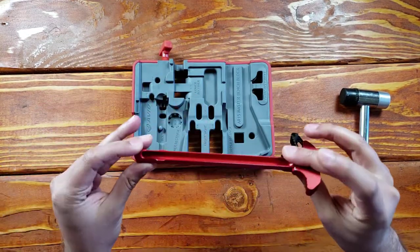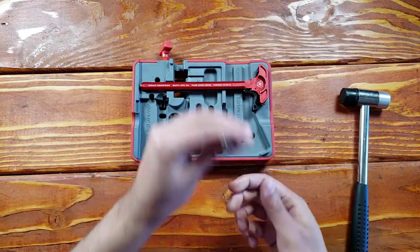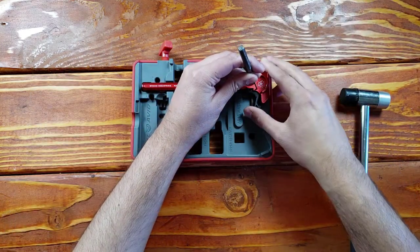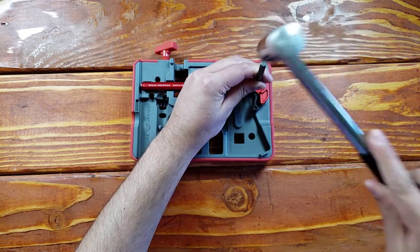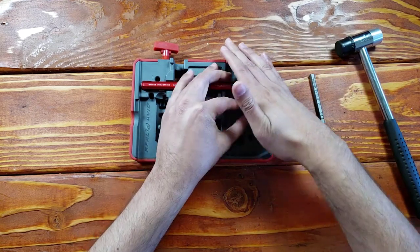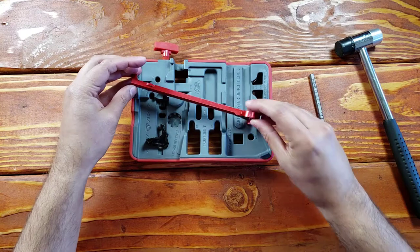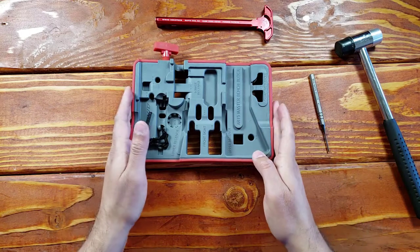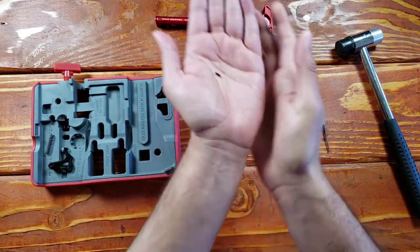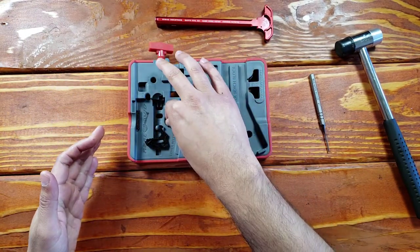Let's go ahead and demonstrate how this works. I'm going to get this Cerakoted black lower, get the appropriate pin, and see if we can remove it. There's spring tension here, so nice and slowly. I remove the latch and there's a big spring — it's going to come out right now. I wonder where my pin is... ta-da! That's how you use a Master Bench Block. You can do this with uppers, lowers, and so on.